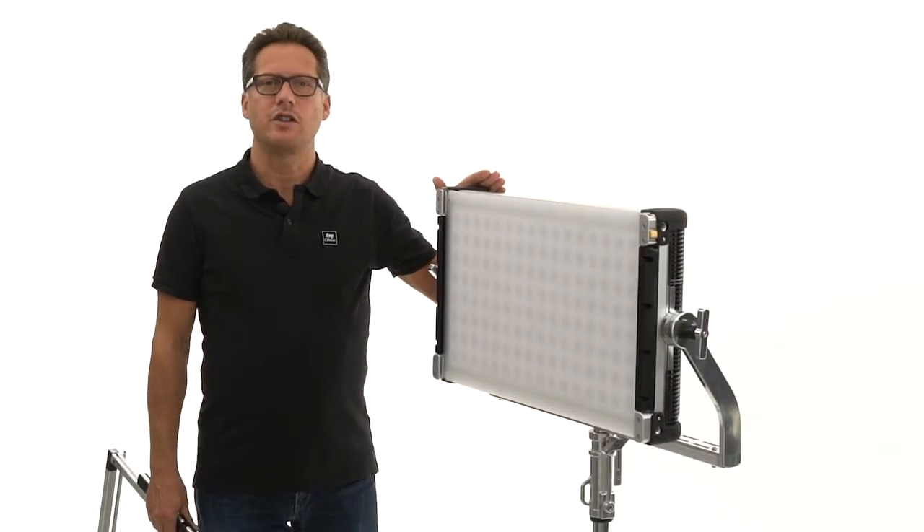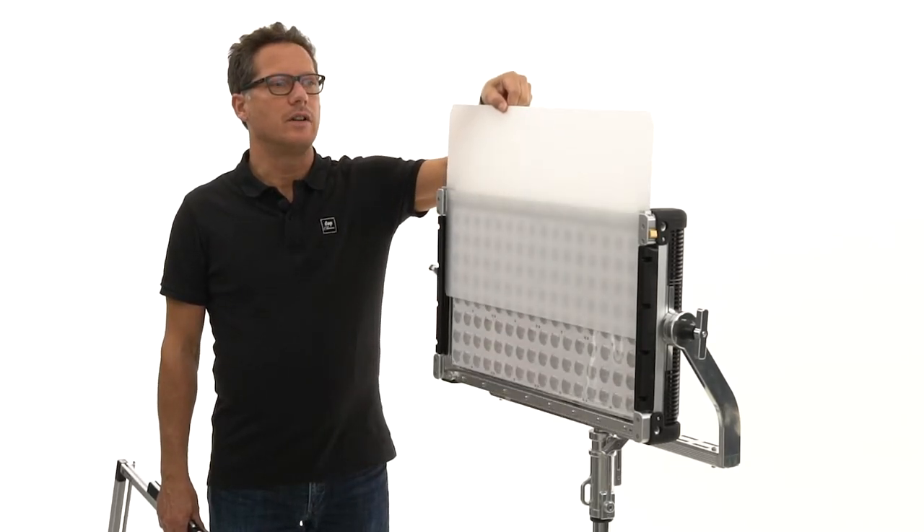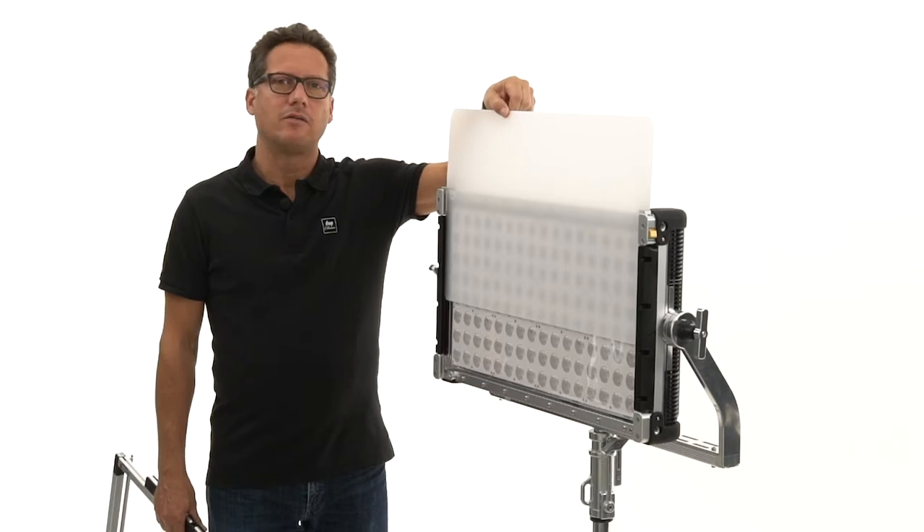As this lighting fixture is a very hard directional light source, we recommend to use the diffuser plate from CreamSource.